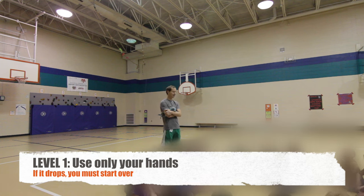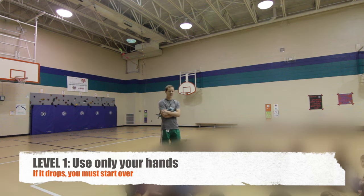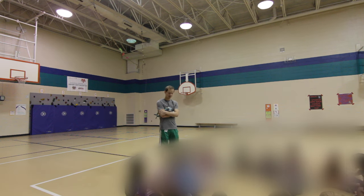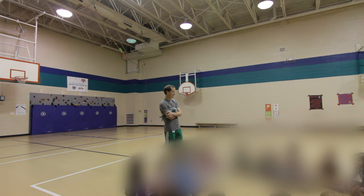All right, please listen so you know how to play the game. This is a teamwork challenge — I'm going to give you 10 minutes and you're going to see how many levels you can complete in 10 minutes. However many you get done, that's how much time you have. When 10 minutes runs out, that's all the time we've got and we'll move on to the next activity.